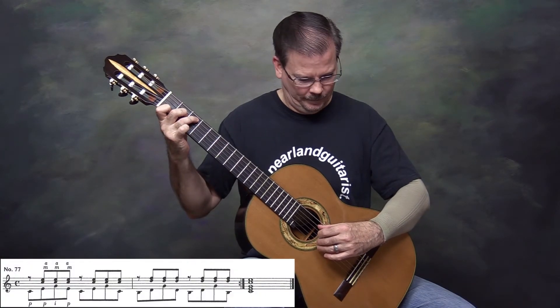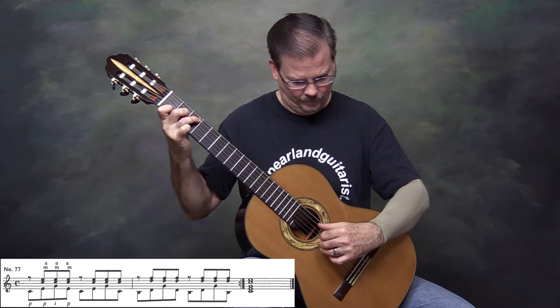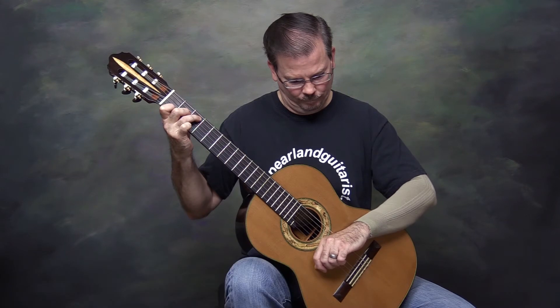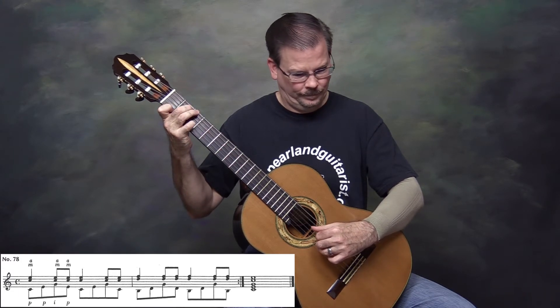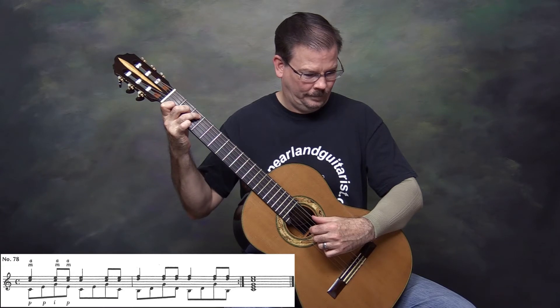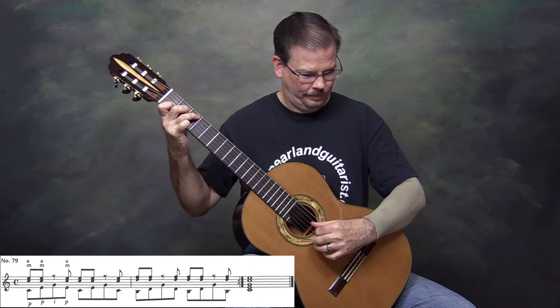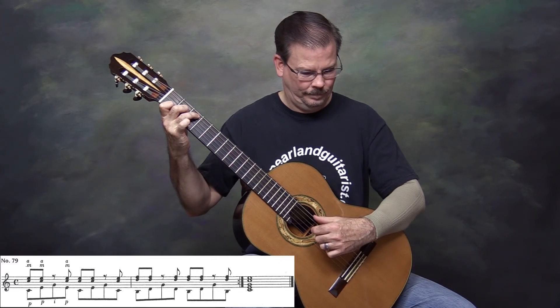Number 77. Number 78. Number 79. And finally for this group, number 80.